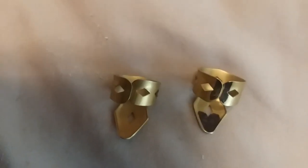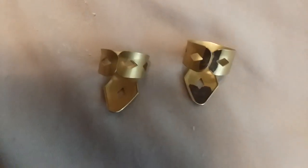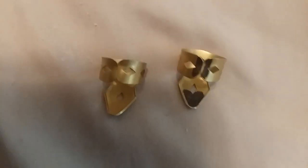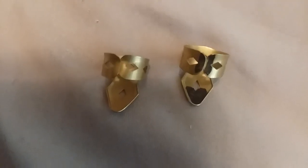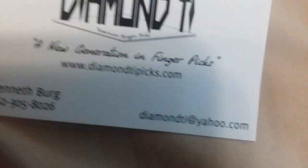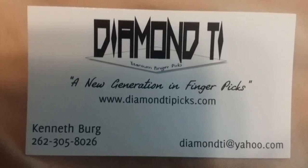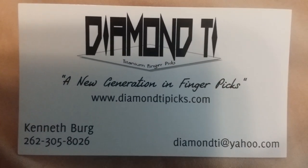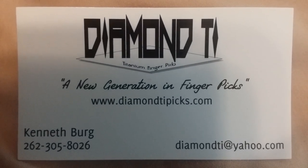A little pricey — about $28 a pair. You can get them on Amazon, and you can also get the Fred Kelly picks on Amazon. I'll put the guy's name and his card up there with his information. They're Diamond T.I.'s and his name is Kenneth Berg. There's his web address and everything you would need to know. But these are definitely worth the investment.